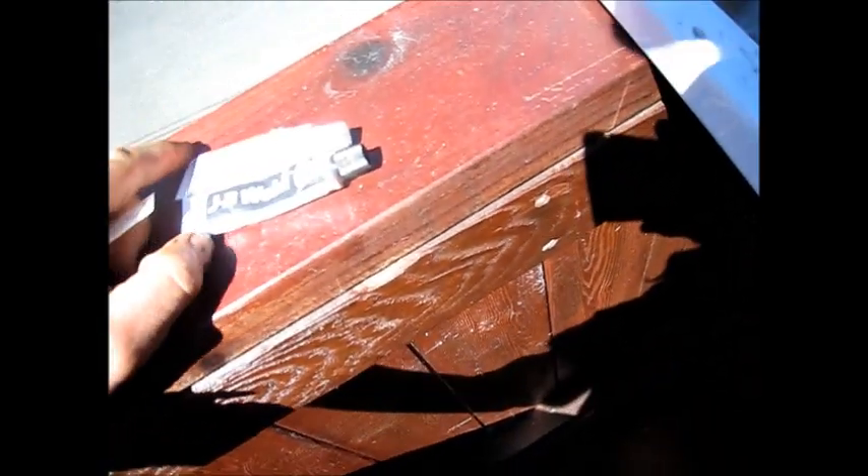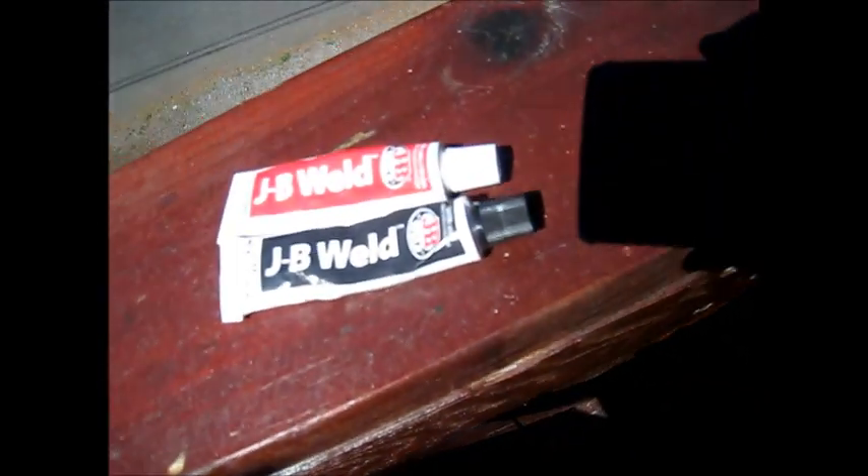Basically, I'm going to JB Weld it. Shout out to JB Weld. I would normally use the quick weld, but I don't have the quick weld here. The JB Weld actually is stronger itself, but it takes longer to cure.